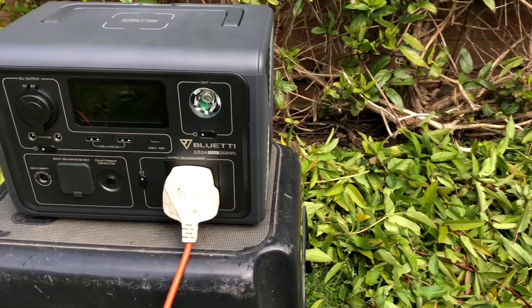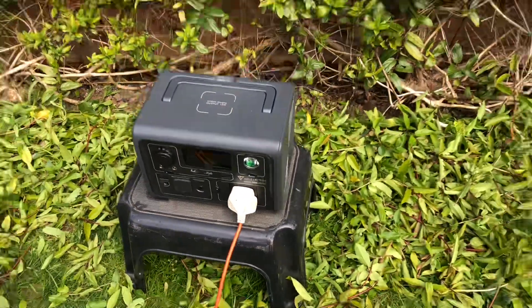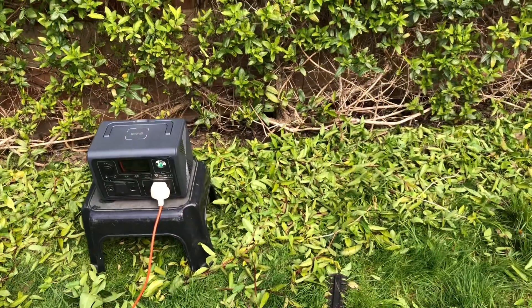Quite successful, and of course I can recharge that from the sunlight when I'm done. Thanks for watching.